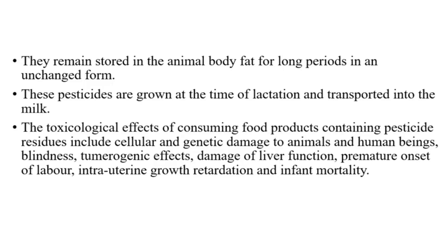The toxicological effects of consuming food products containing pesticide residues include cellular and genetic damage to animals and human beings, blindness, tumorigenic effects, damage of liver function, premature onset of labor, intrauterine growth retardation and infant mortality.